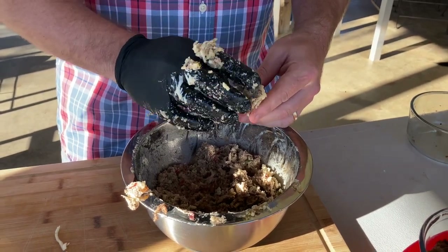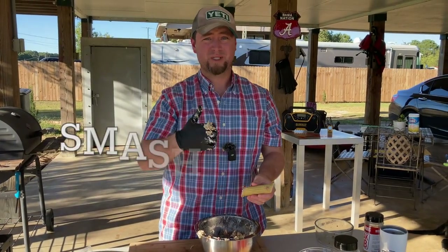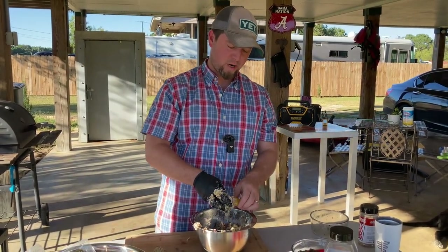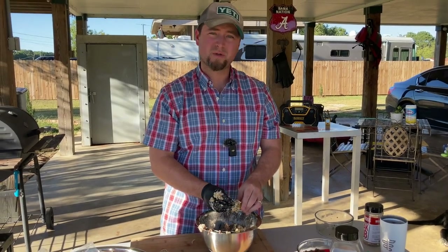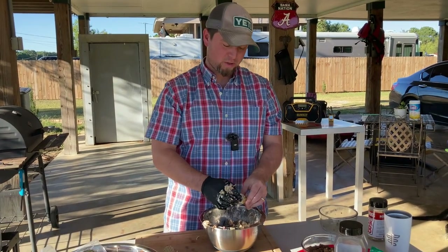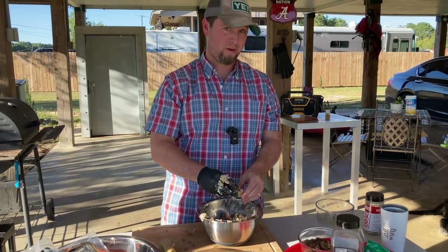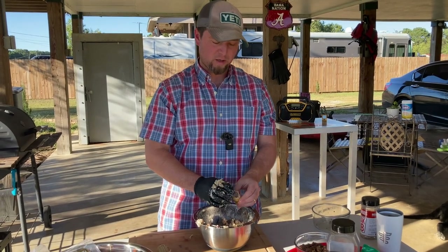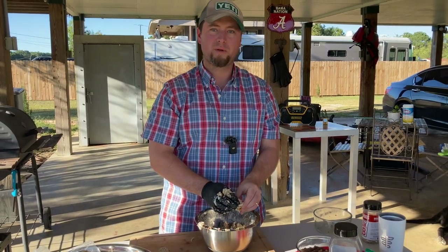If you haven't already, go ahead and smash the like button and subscribe to the channel — awesome channel, we're always making great recipes. We're putting a little spin on some of the more common things you might see in your YouTube feed. I always just try to make things my own and I have pretty good luck — not a lot of complaints. That's what's so much fun about cooking and making things on your smoker: just playing around with it and having a good time.